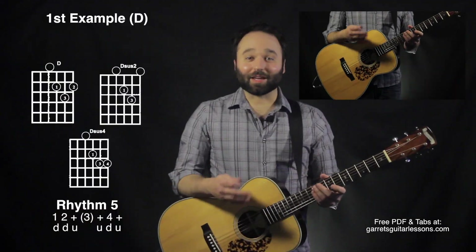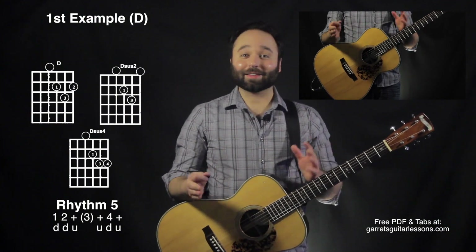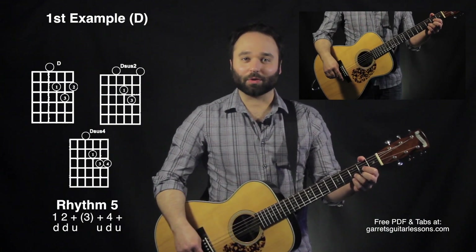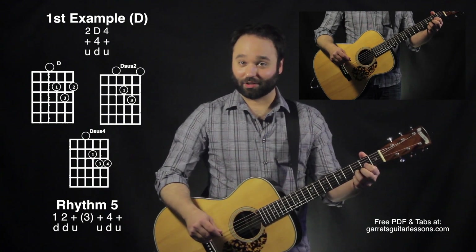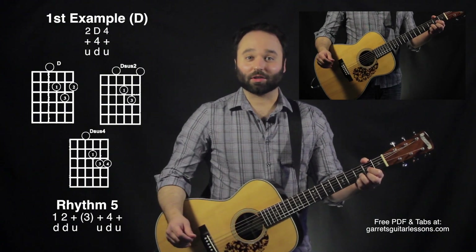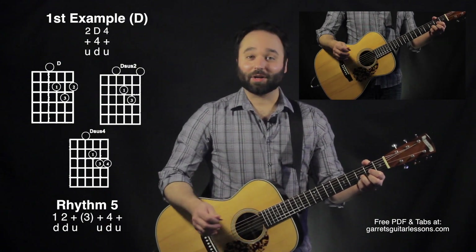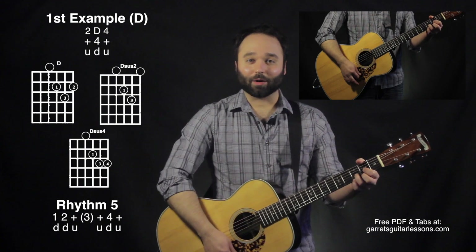Now the second part of my example — the last half which is up, down, up — I do two different variations. One is going to be walking up on the first string. So I'm going to have up with a D sus two, down with a D, and then up with a D sus four. So it's: up D sus two, down D, up D sus four.